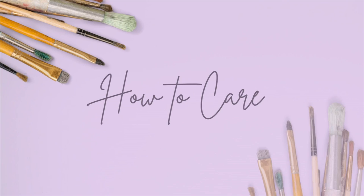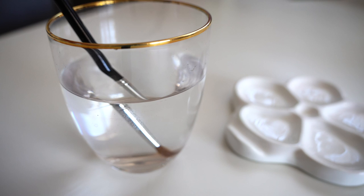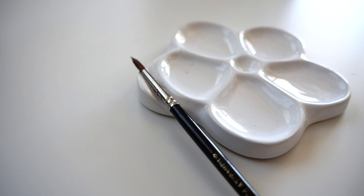First tip: never ever leave your watercolor brushes standing in a water jar. Instead, place it on your palette or leave it on a table.